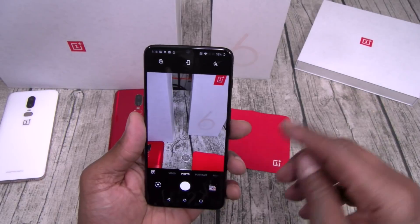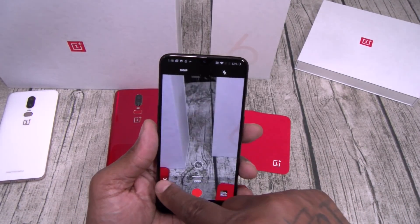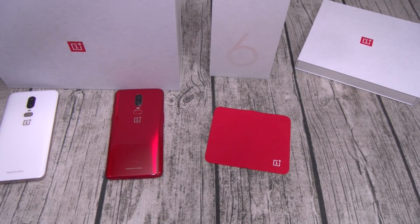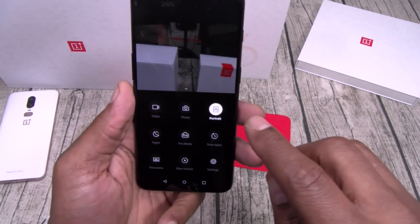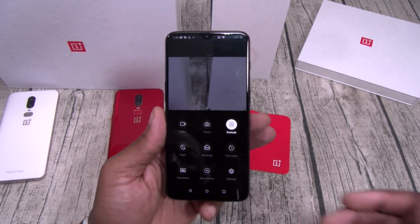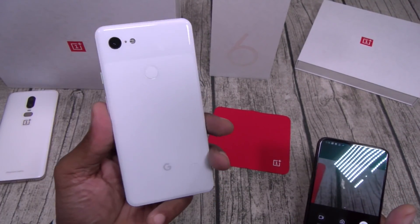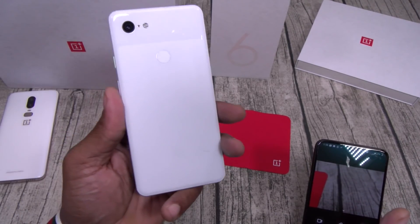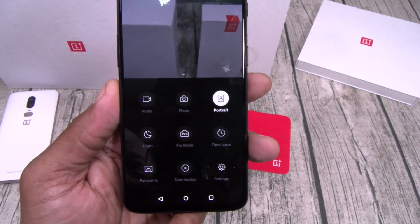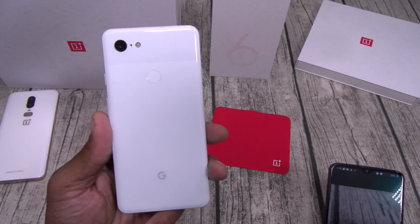OnePlus is killing the game right now. The Pixel 3 XL has no pro mode for $1,000, while this phone at $550 has pro mode. And Night Shot is already built in — the Pixel 3 XL doesn't have night mode yet. Why release a phone for $1,000 with features that are 'coming soon'?